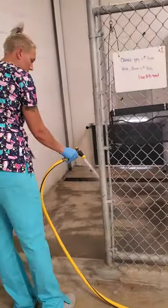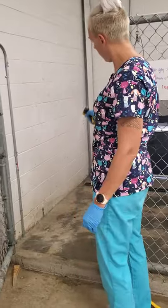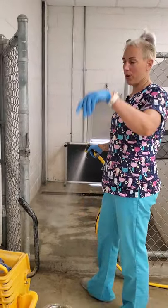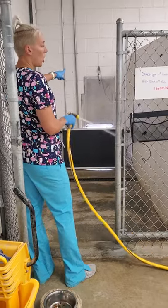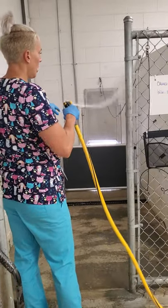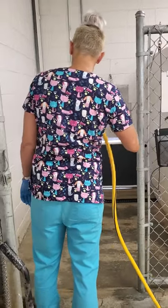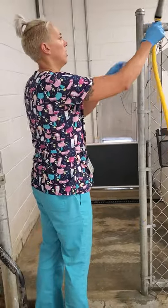So I'm going to rinse the run down, including the walls. If it's a big dog, you want to make sure you get up as high as they can jump, because if they step in their poop and put it on the wall, you need to get that. I'm going to wash the dog door too, because if it's up or down they can make a mess on it. All I'm doing right now is just a quick rinse down. And I'm going to wash the top of that bed too.